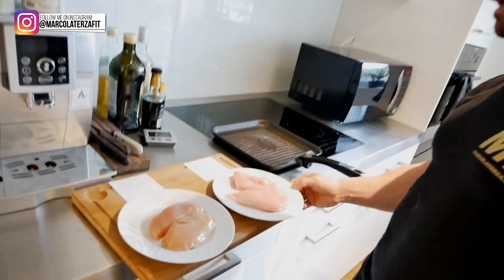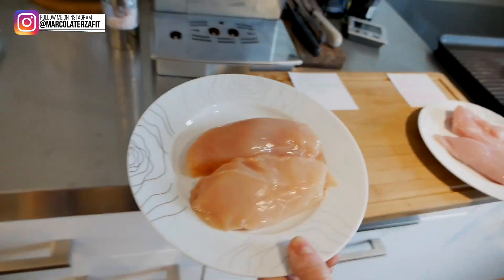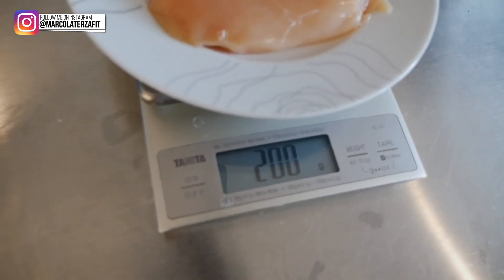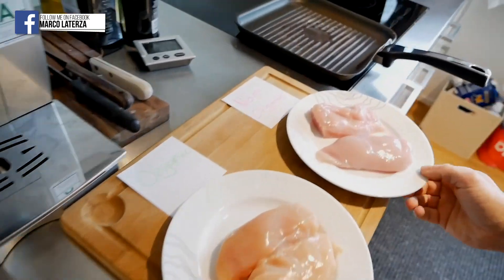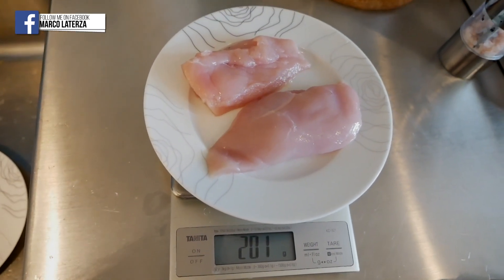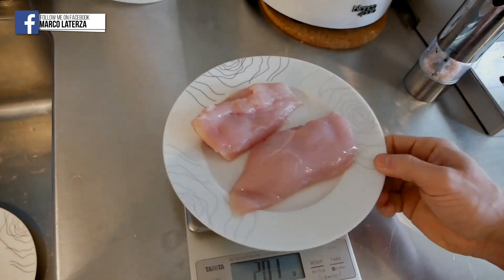We will be seeing how much both meats weigh after grilling. Starting with the organic — it has 200 grams. Same starting weight. Then we have the non-organic — it's 201 grams, just one gram of a difference. And now I will start with the cooking procedure.